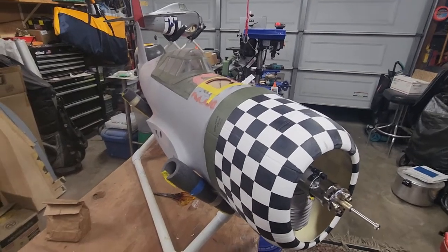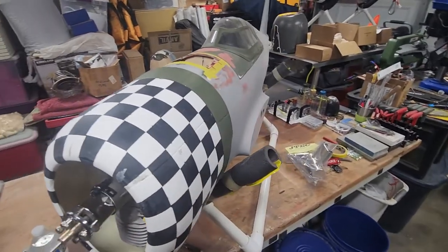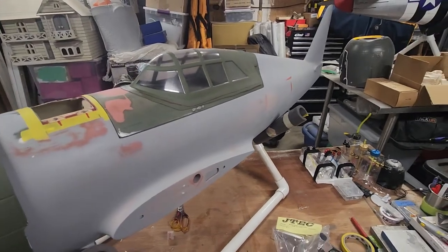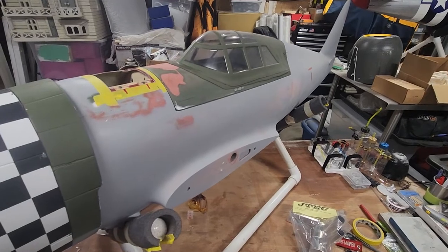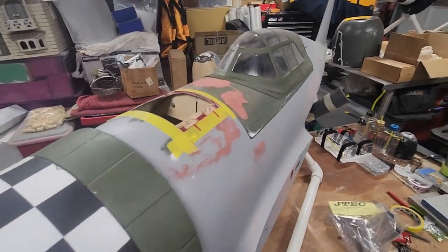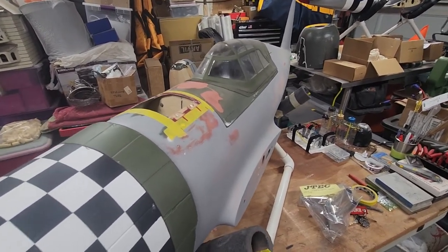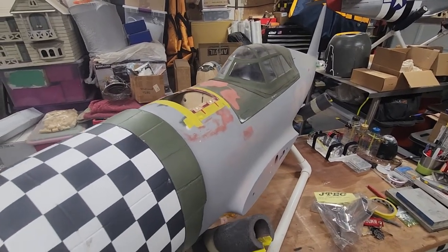Hey, what's happening everybody? Dan here with Hanger 88 and we're back — back with the CYP-47. It's been a while since I did a video. I kind of did an unorthodox unboxing and reviewed the model as it was, noted some of the stuff I was gonna do to it and some of the repairs, as it was an open box special due to some damages. But anyways, here we are.